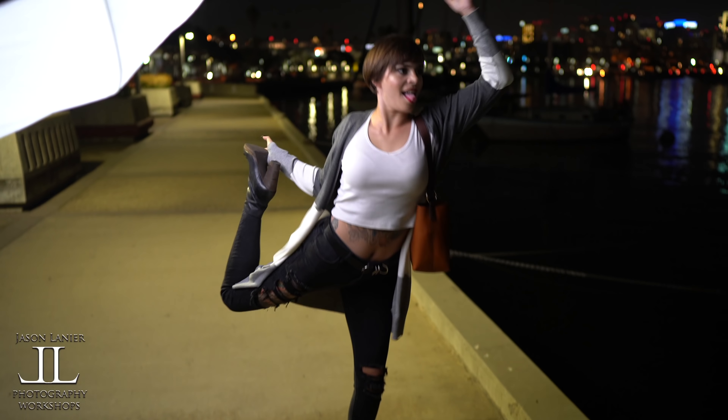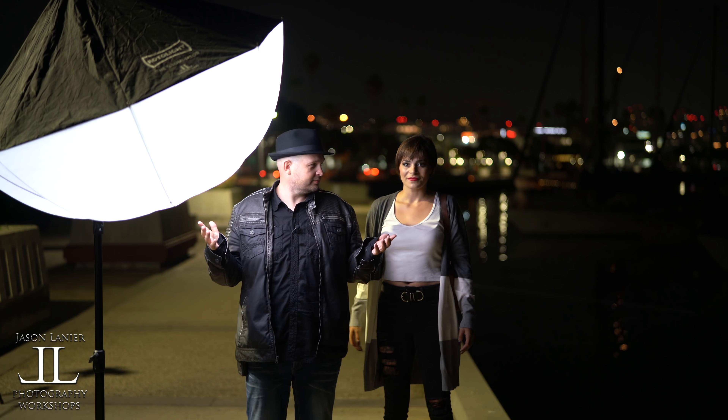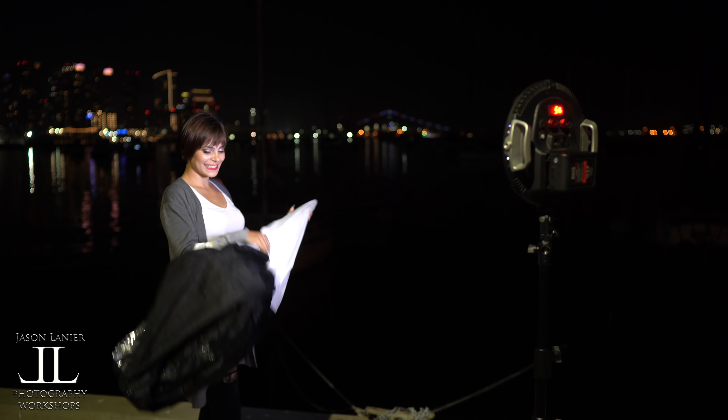Emily's doing her yoga. Hi guys, my name is Jason Lanier. I'm Emily Rinaldo. We're going to show you how to set up the illuminator and how to make your photography life simple by using this product.